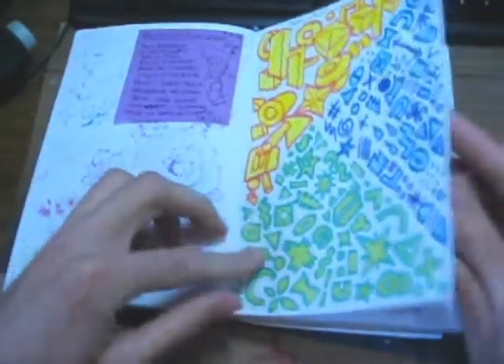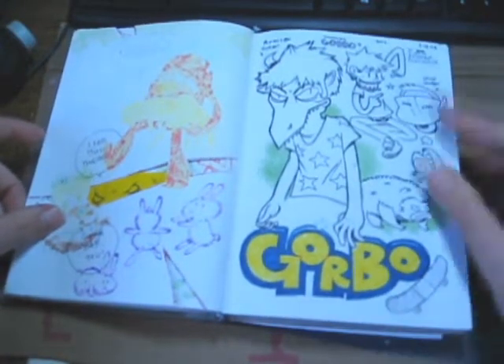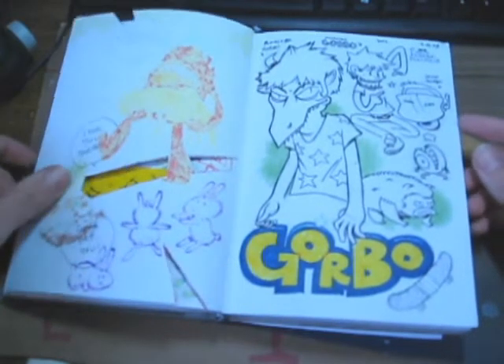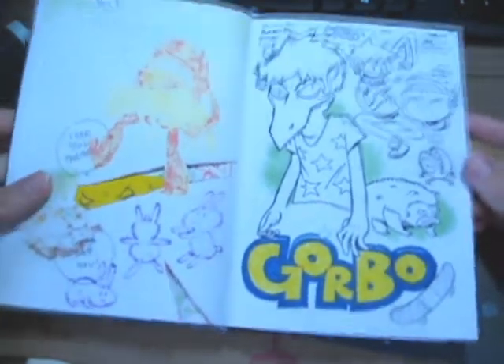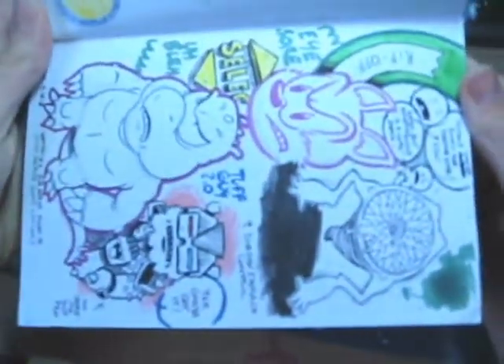Pretty random stuff. What does that say? Gorbo — this is Aiden's character, Eli's brother. I like this page. It's just completely filled with random stuff, and I feel compelled to fill it with random stuff.